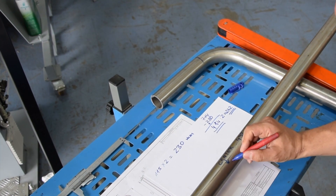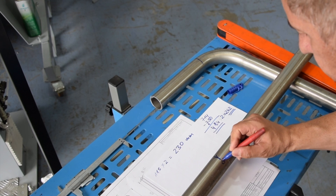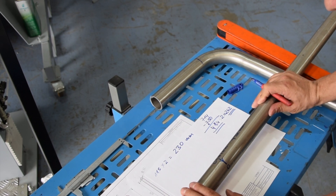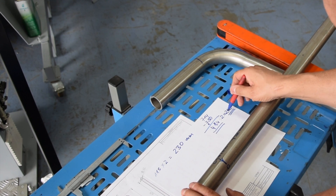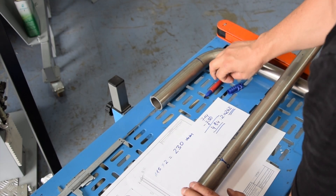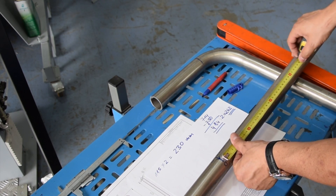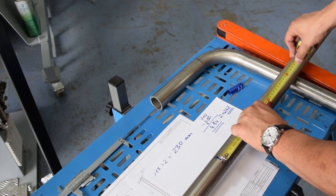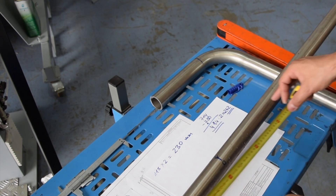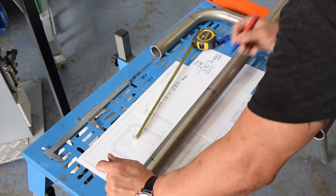I took now the center — this is the center exactly here. We have zero, now the center of the tube. That means my whole tube is 1852 millimeters long. Now from the center I need to mark 242 and make a sign where the start of the bend is. So we put this 242 from the center — 242 here and 242 over here. This will be our start of the bend.